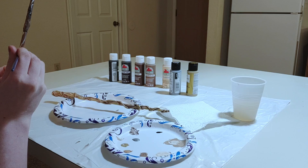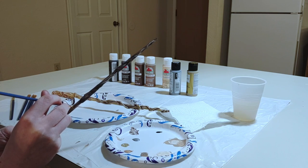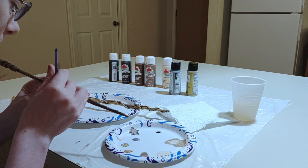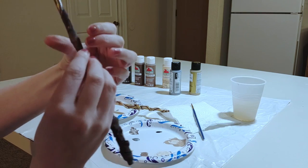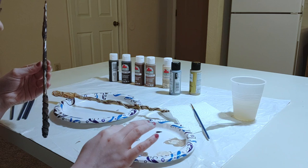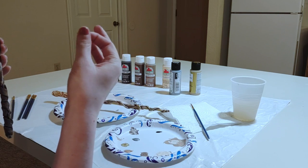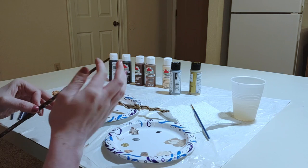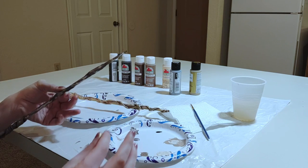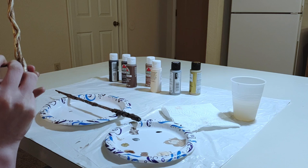I'm going to do flowers — let's see if I can do flowers. Oh, I like this. That must have been — I had some on my finger I think — just a few gold flecks. I wonder if I can do that intentionally. I guess some of this got painted over during all those other coats of paint.